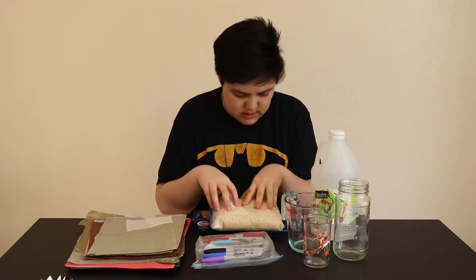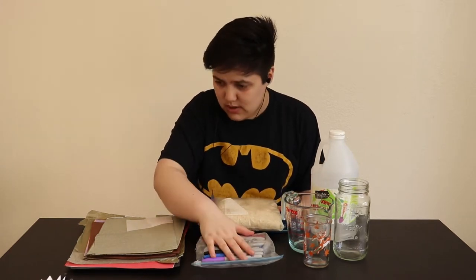So first of all, I've got rice, I've got pasta, I've got markers, and paper.